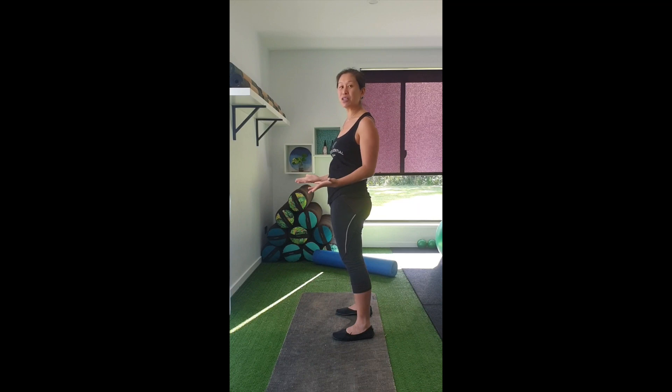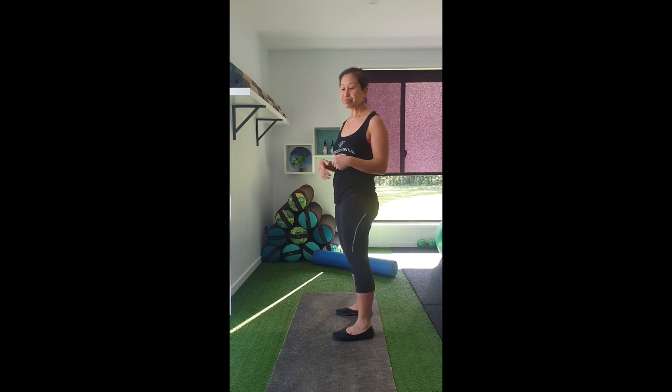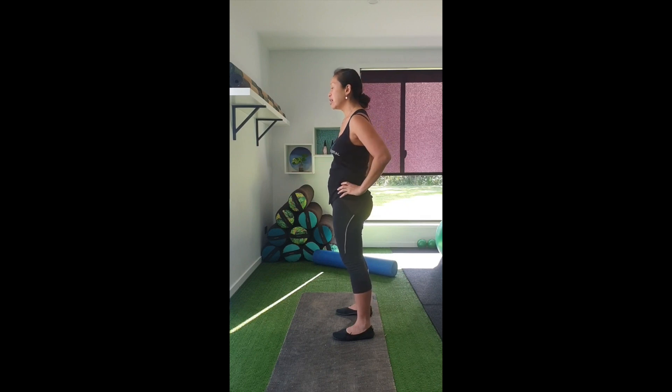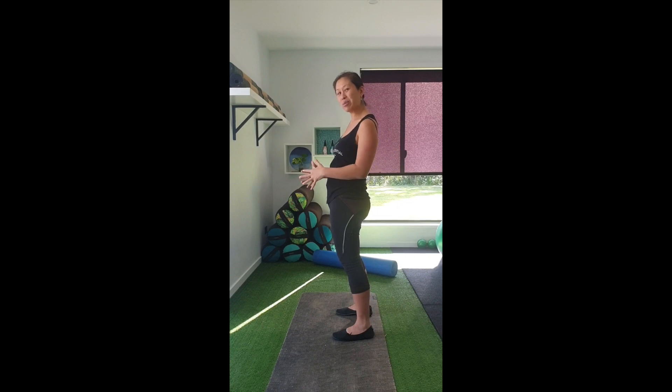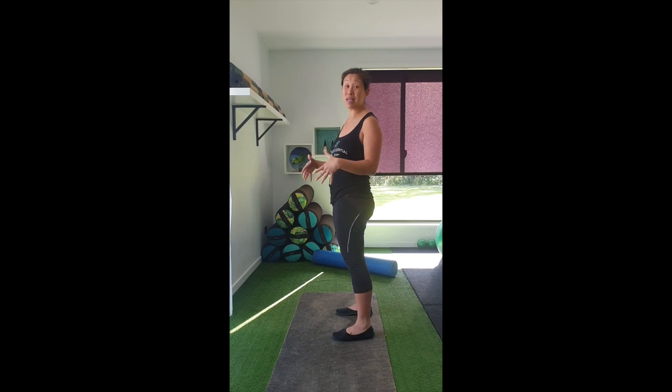A lot of the time that posture happens because, even though the baby is out, we still kind of hang in this position because it's comfortable. It's a posture I see in a lot of young women and men who have a little bit of hypermobility. In this position we're just hanging on all our ligaments — we're not actually using our muscles. All that pressure is coming forward, so we're putting a lot of pressure through the linea alba and through our abs, meaning those muscles are never really going to get the chance to come together and heal.